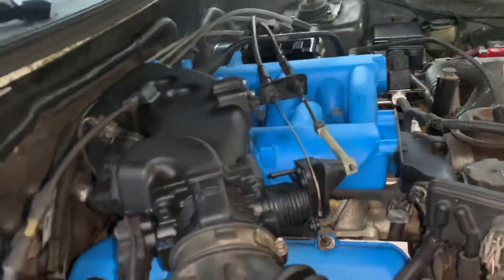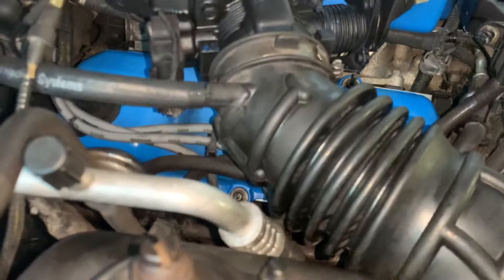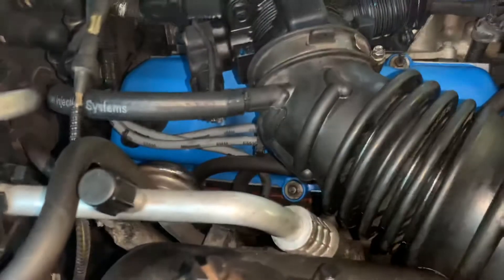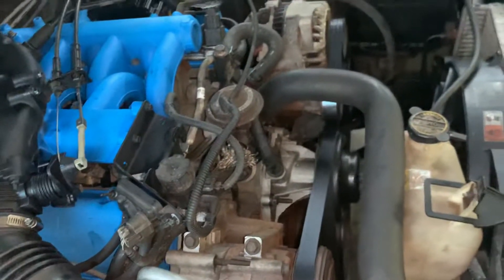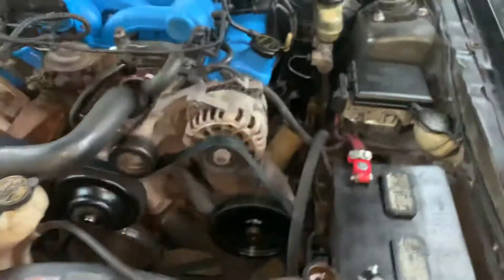All the gaskets, everything was redone. As you can see, it was done with lots of love. You got your Motorcraft spark plug wires, your Motorcraft plugs, your water pump, your serpentine. You can just go on and on about everything done to the engine. You can see how smooth and nice it sounds.